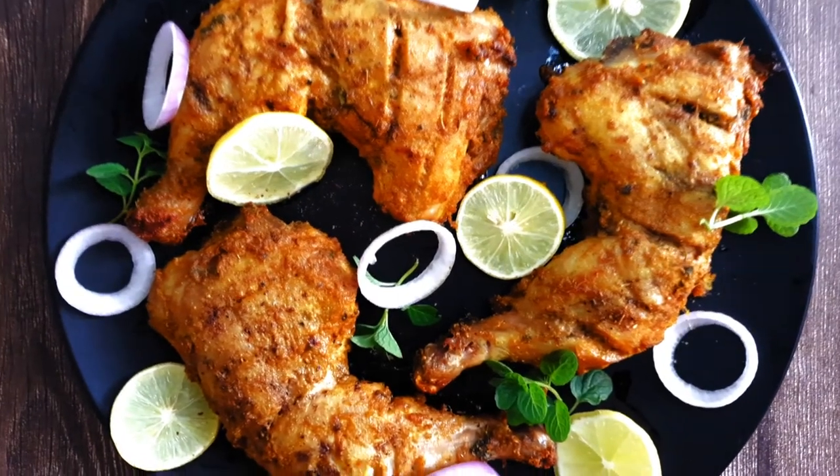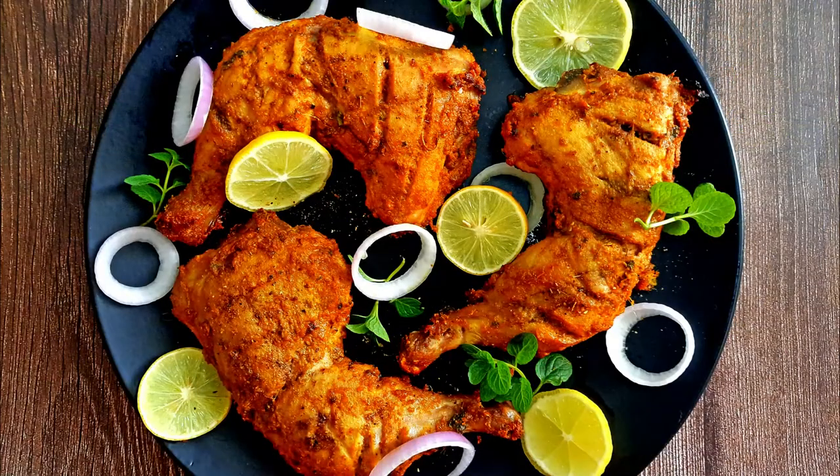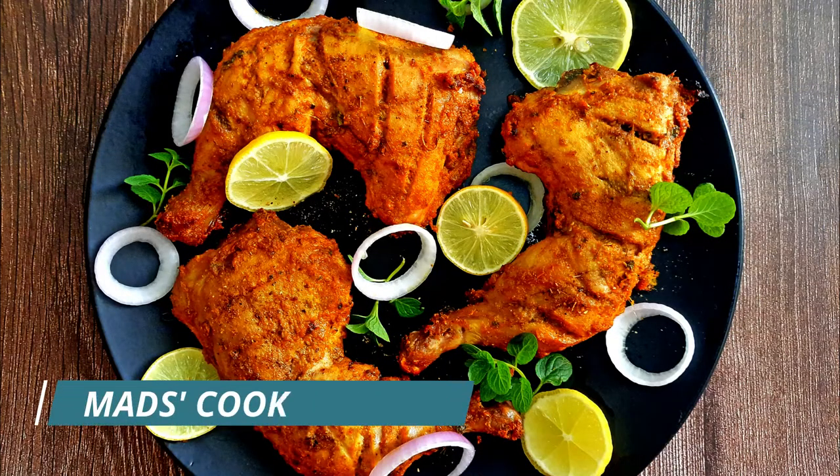Serve with onion rings and lemon slices. For more such recipes, follow me at Mad's Cook House, and be sure to like, share, and subscribe.